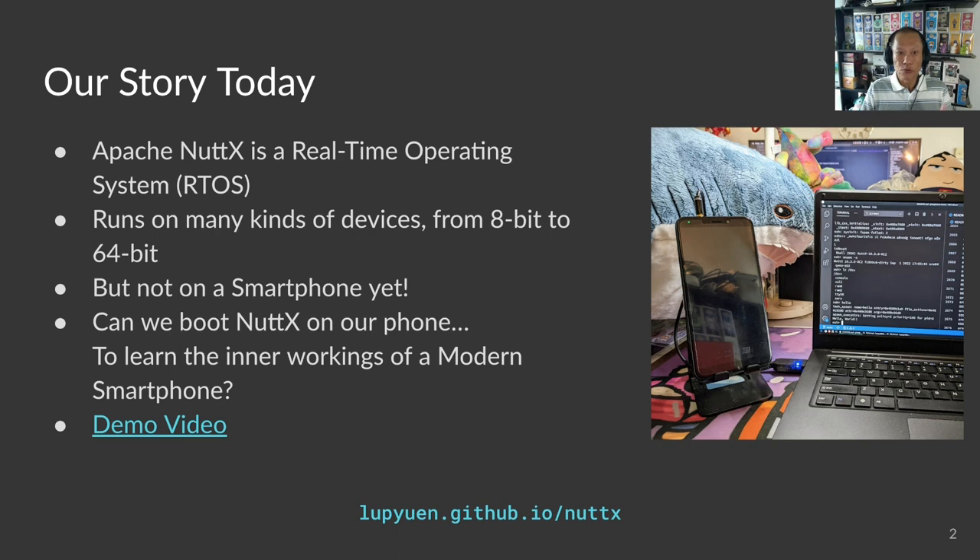Nobody really understands what's inside. What if we could boot NuttX on our phones to understand how our phones work? That would be an awesome way to learn the internals of a modern smartphone. But most phones are locked down, difficult to hack. Try hacking an iPhone. So we take a phone that was created for hacking.